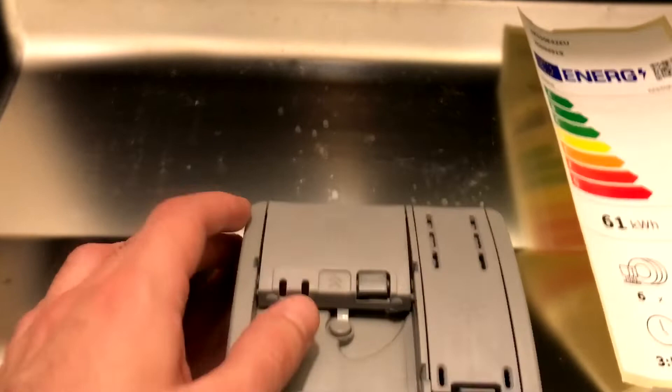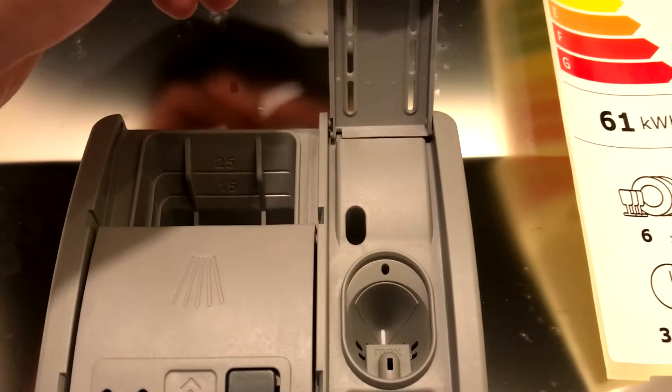Here you can see a bit more of the energy class of this washing machine. And here is the shelf that is currently taken out.